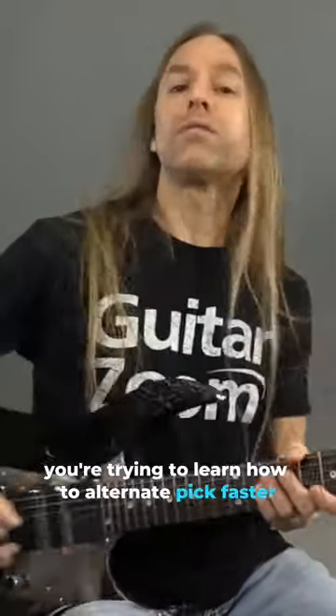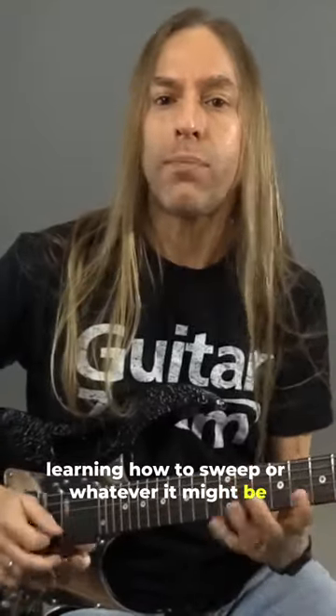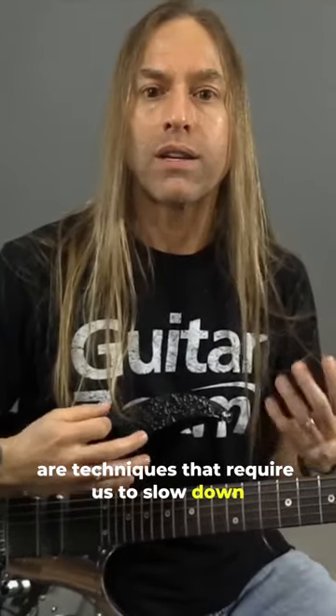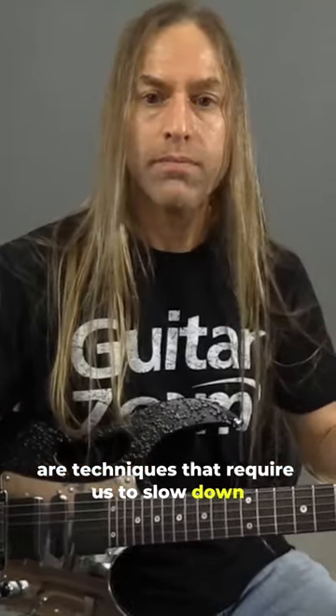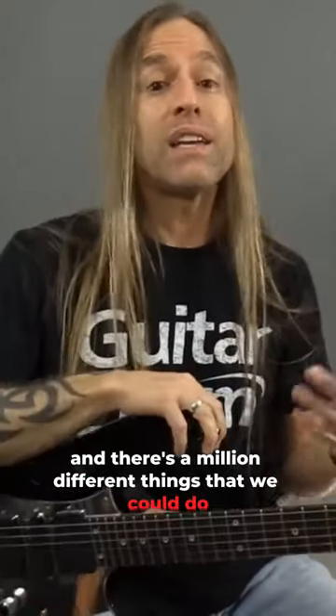Or your picking — you're trying to learn how to alternate pick faster, or learning how to sweep, or whatever it might be. All of these various things are techniques that require us to slow down and just try and develop. And there's a million different things that we could do.